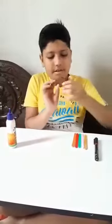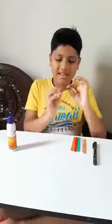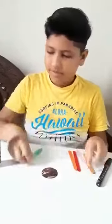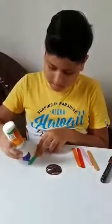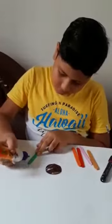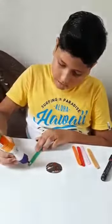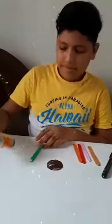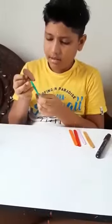You can see the sheet and paper, how it is looking. Now we will take a stick and put some glue on the upper part. Now spread it and put this in the glue.